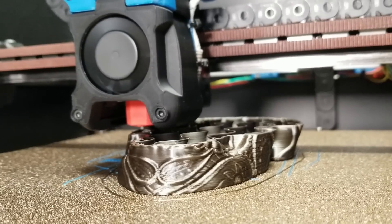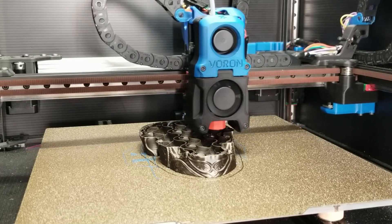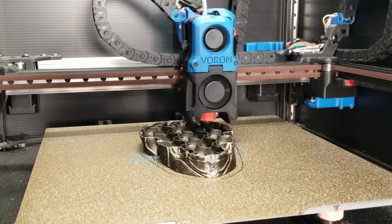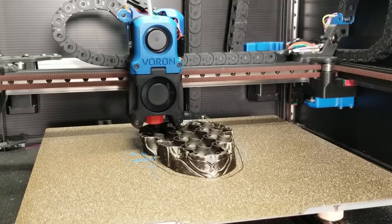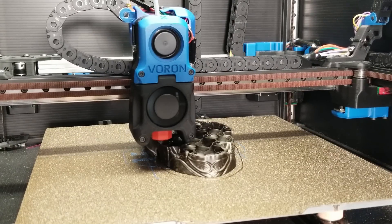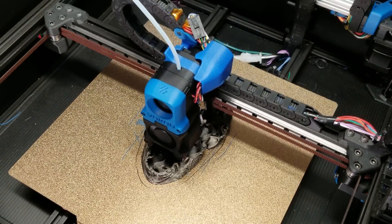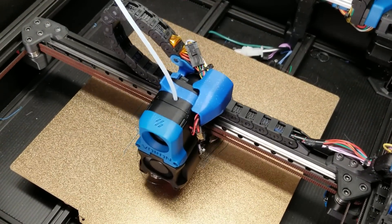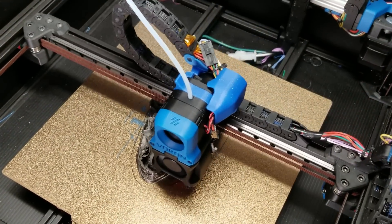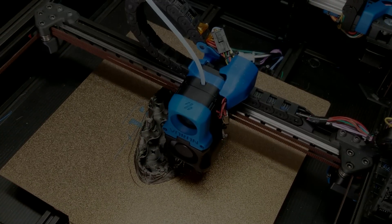And that is how you assemble and install the Galileo Extruder. If you enjoyed the video, make sure to like and subscribe so you don't miss future content. Links in the description include support options and a way to get the LDO Galileo extruder motor kit — if you get it from Printed Solid in the next two weeks, there's a coupon code for 5% off. I hope you learned something new today — have a great day!